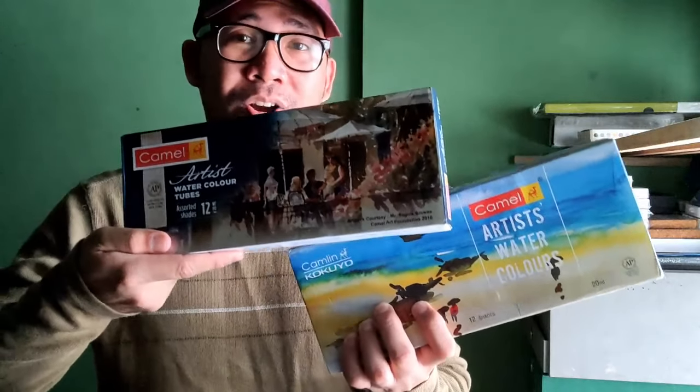Namaskar! Hi there again everyone, this is Alan and welcome back to my channel. Today we are going to review another watercolor set, and this set is from India's most popular art materials line — none other than Kokuyo Camlin's Camel Artist's Watercolors.